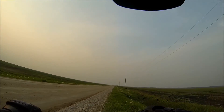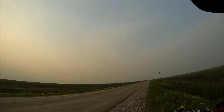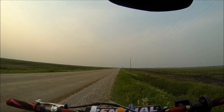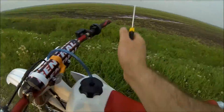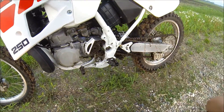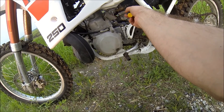When you hit that two-and-a-half mark on your air screw, it's time to drop down a jet size — that's what they usually recommend. The jets in this bike were pretty far out.